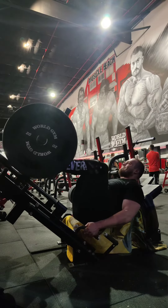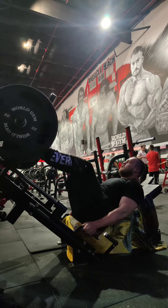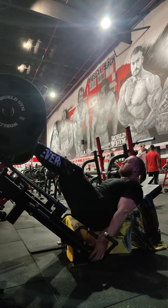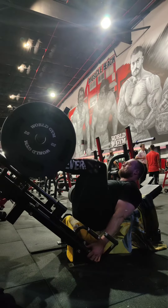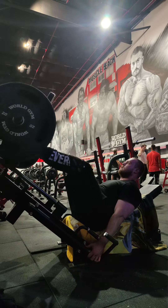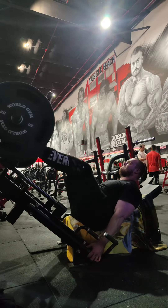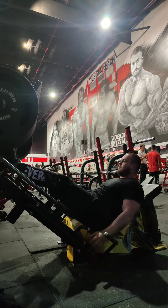I didn't want to cause any other injuries, so I put the belt on just to get used to it for that. After that I went on to leg press and some calf raises — just did seven plates a side, kept this really easy, just wanted to get a feel for the quad because I couldn't do the squats properly. Then I did some other accessories: lunges, hamstring curls, and leg extensions to finish off the leg day.